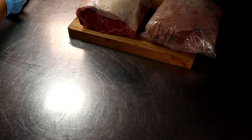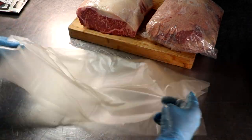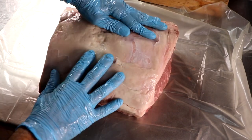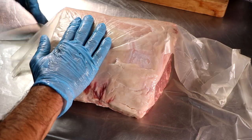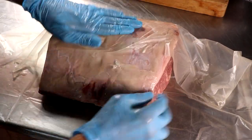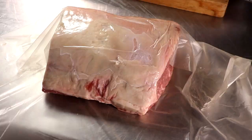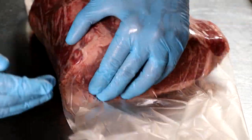Now we're going to take our other roast and use the Sausage Maker's Dry Aging Steak Wraps. We want to make sure that our roast is damp — you don't want it too wet, because if it's too wet you will rip the sheet. It gets very fragile, and I know this from experience. We want to make sure we wrap it so that there are no air pockets, and then once our roast is completely wrapped, we'll put it inside the elastic netting so it holds the shape and keeps that wrap nice and tight to the roast.